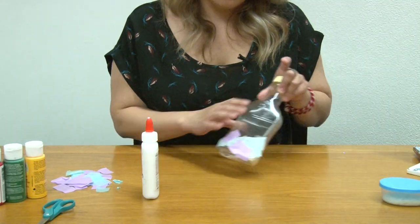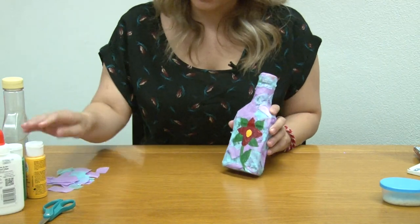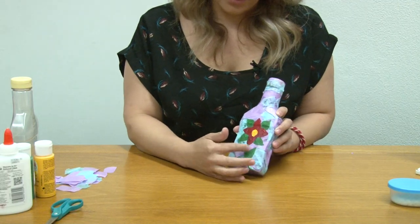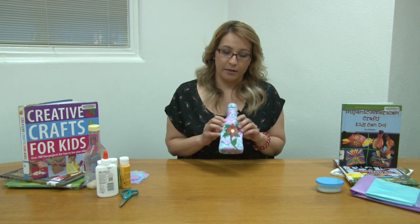Then wait for it to dry. Your finished product would look like this — use the paints to paint whatever design that you want on your bottle, so it can look like this. You can do any design that you want right here in the front.